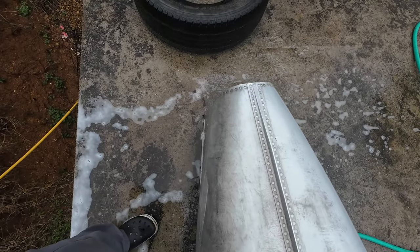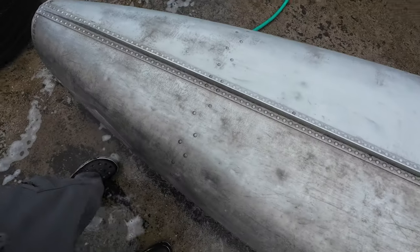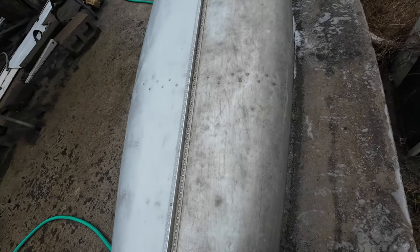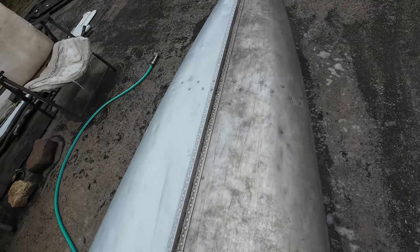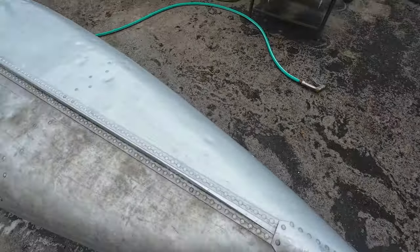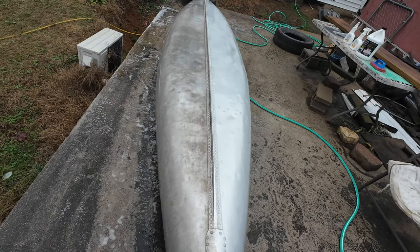I should have enough to do the inside yet too, and I'll show you that when I'm done. But this stuff looks pretty good. I bought one gallon, and this thing was filthy. So I'm pretty impressed. I'm going to do the inside and then I'll come back and show you how that looks.